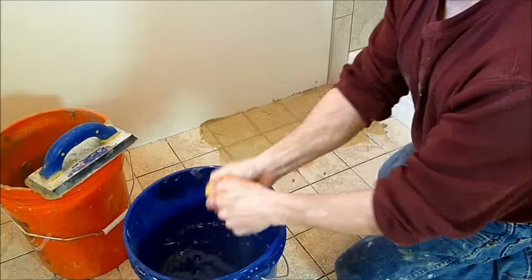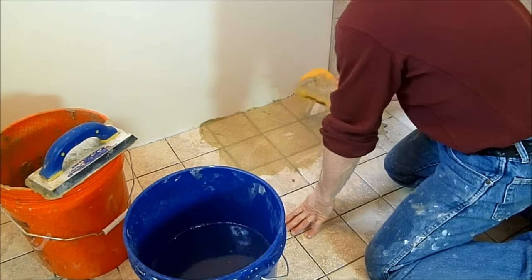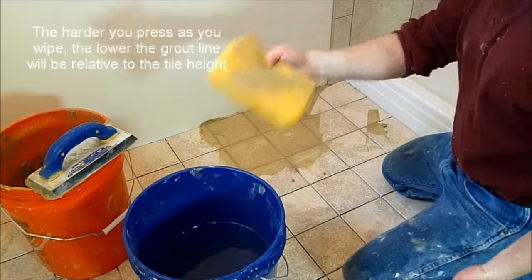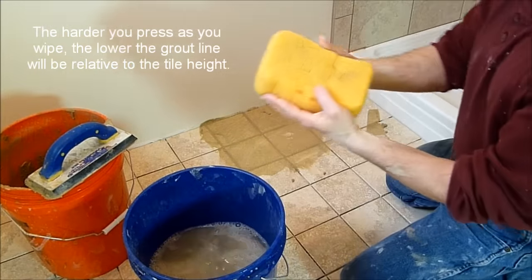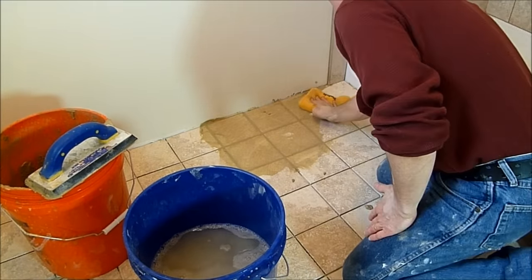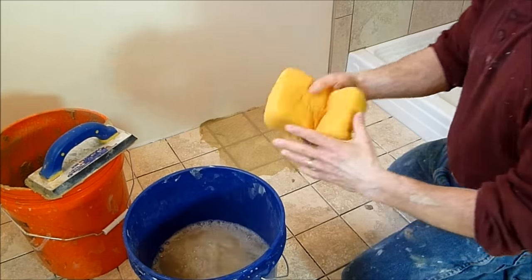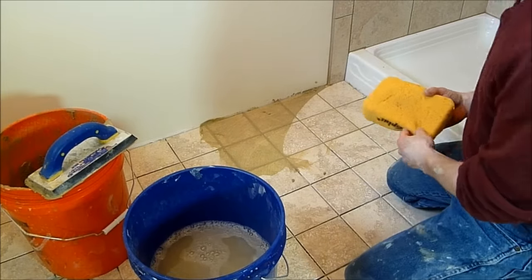I'm squeezing all the water out, making sure there's nothing there. And I'm turning as I wipe. I'll get one more swipe out of that. Rinse it out — no water. One swipe, and one more on this side. I'll just keep going, only doing a couple of feet at a time.